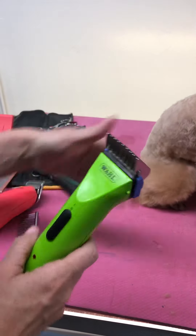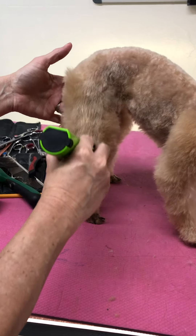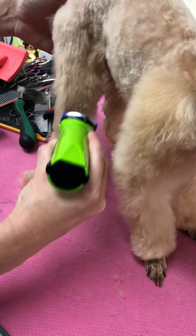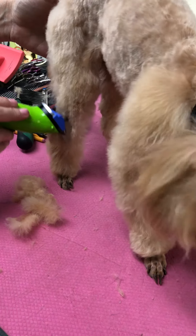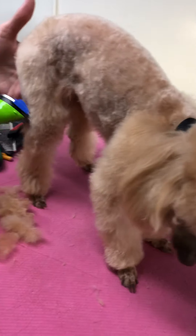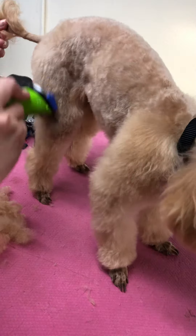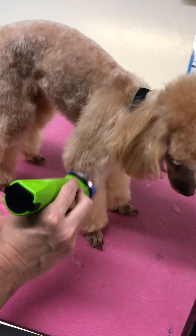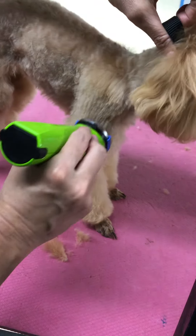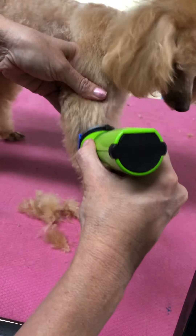You can see here as I take it down the leg. One of the nice things about this clipper is that you can put a little attachment comb on it. She's a little nervous here, but it glides right through as you see here.